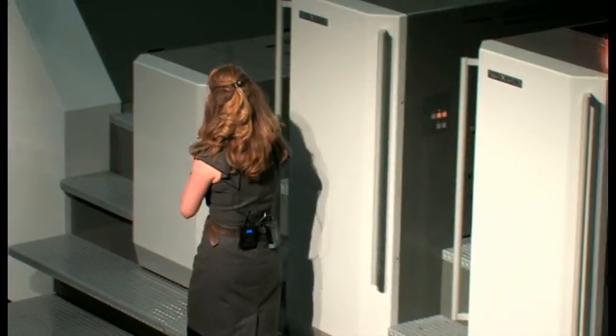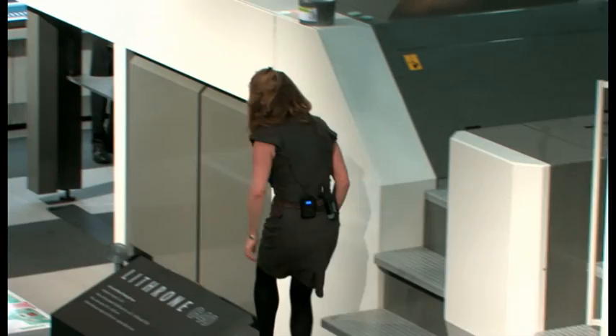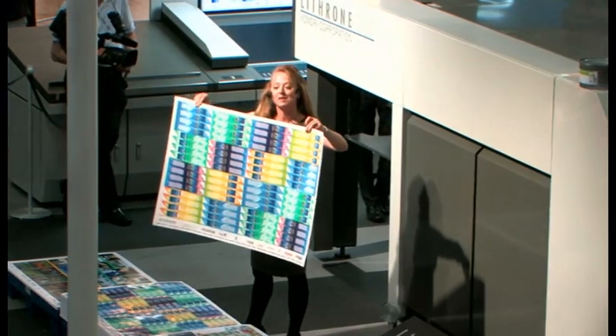Philippe, would you mind starting the first job for us? That's going to be label printing on light stock. This is the image that we're going to be printing — it's a cover for chopsticks.